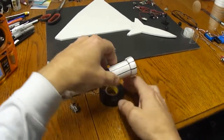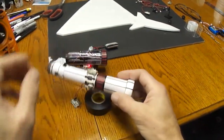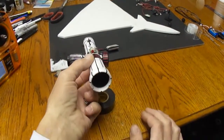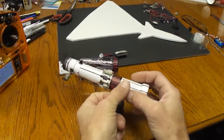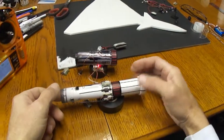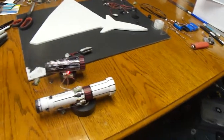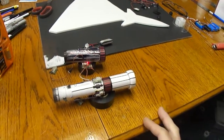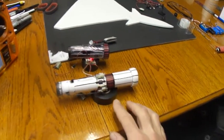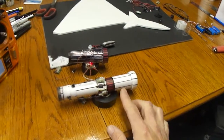I'm going to be using the E-Flight 28mm EDF unit in this, and then the new UMX Ultra Micro F16 — I think it is. It has the 13,500 kV brushless motor.